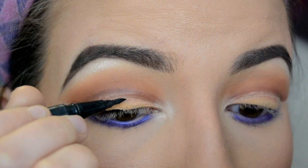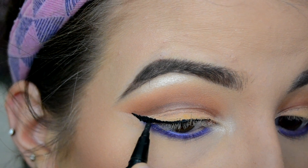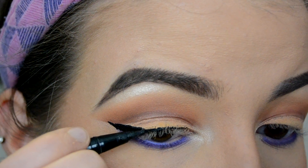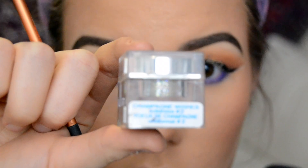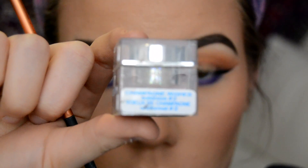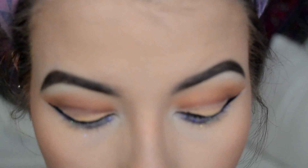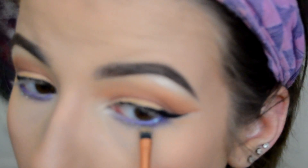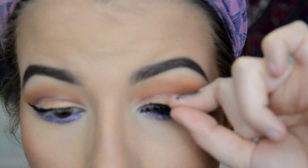I'm going to be doing a winged eyeliner for this look and I'm using the Kat Von D Inked liner — it's just going to be a very slight wing. To make the look more festive, I'm grabbing this Lick Cosmetics glitter in Champagne Wishes and putting that underneath my eyelash line just to make it look more festive and glittery. I think it's really pretty.